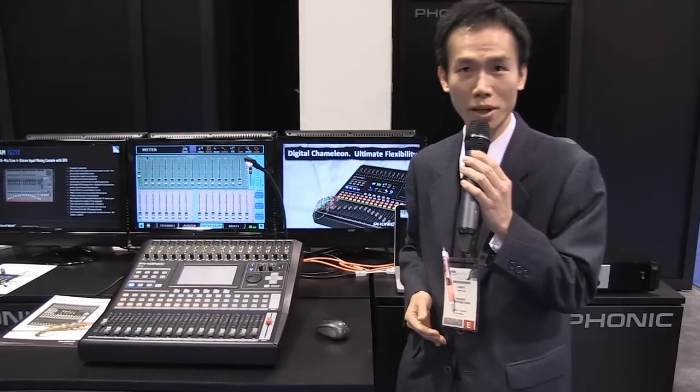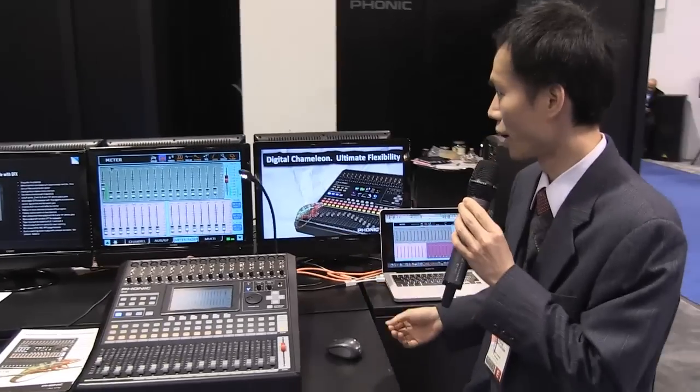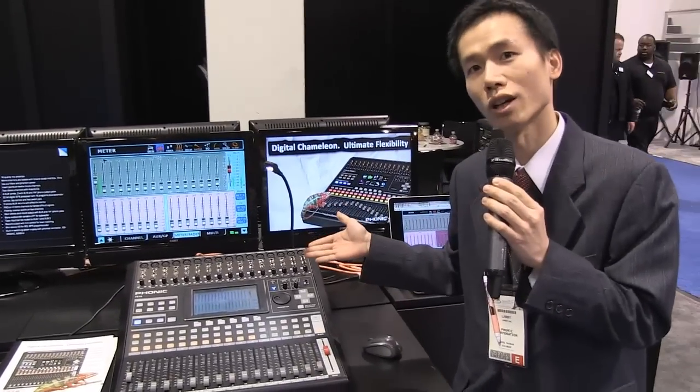Hello, Jameson. This is Larry from Phonica. I'm here to introduce the Phonica i16 digital mixer. As you can see here, we have the new 16-channel digital mixer.